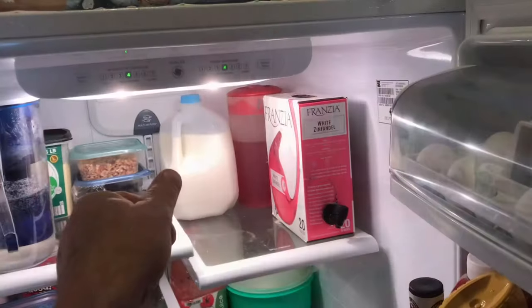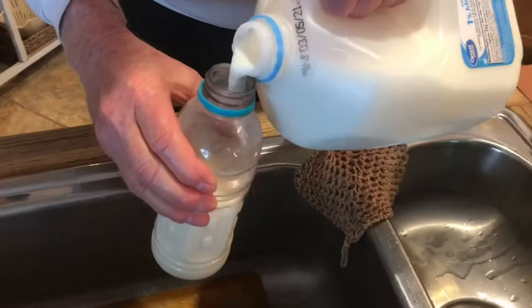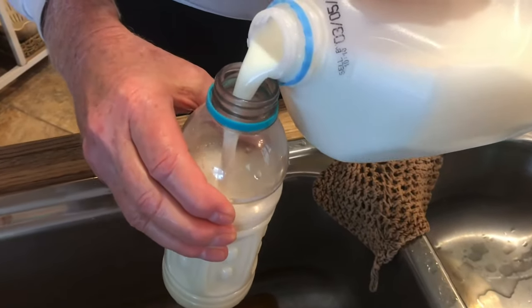It's colder in the back of the refrigerator, so it's good to store your milk back there. We've been using this technique for a couple years and it works like a champ.